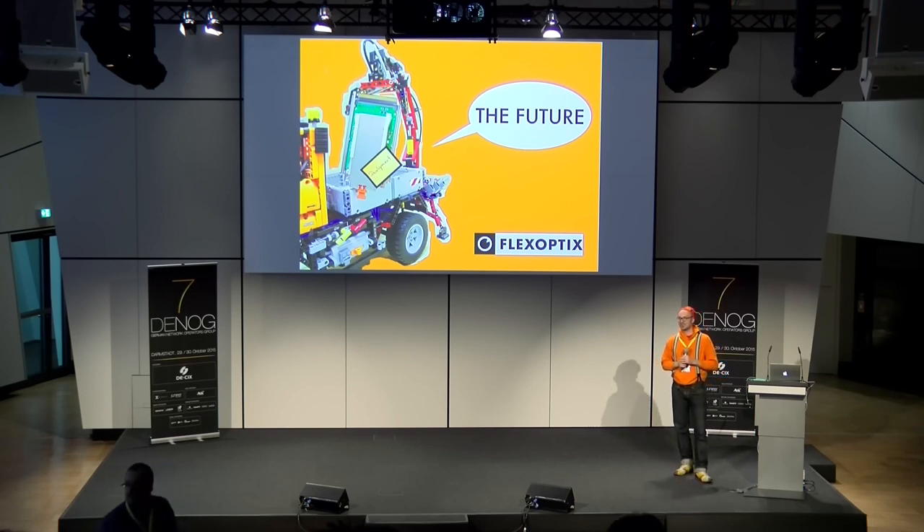Sonstige Fragen? Dann vielen Dank und guten Hunger.